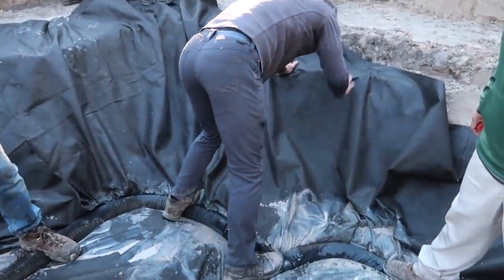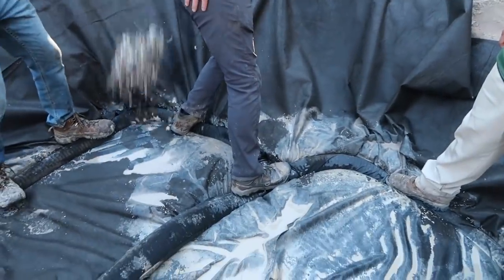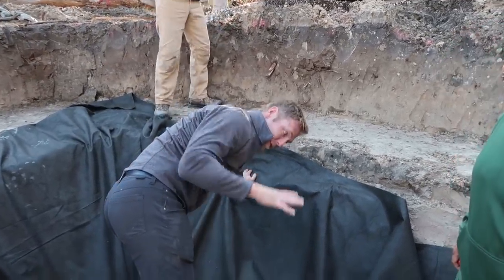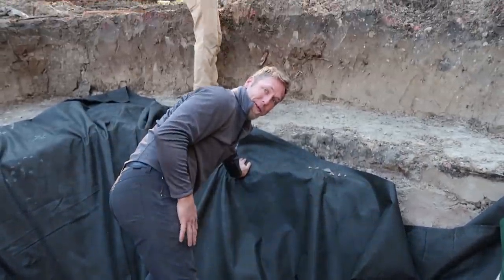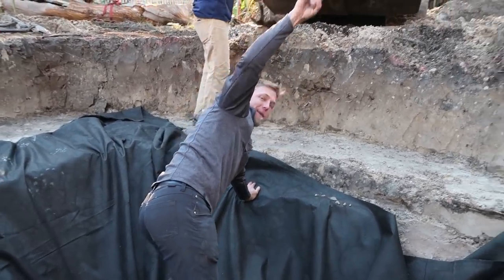The technique is called the waterbed - we're literally standing on the pipe getting it to fill with water to weight it down, and then we're going to fill it with 57 clean stone over the top. We're going to run fabric over the top of that, then the liner, the fabric, and then rock and roll.